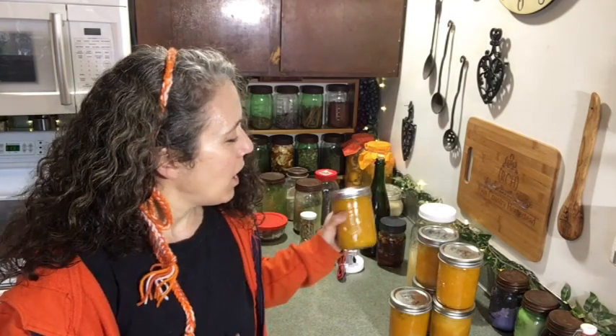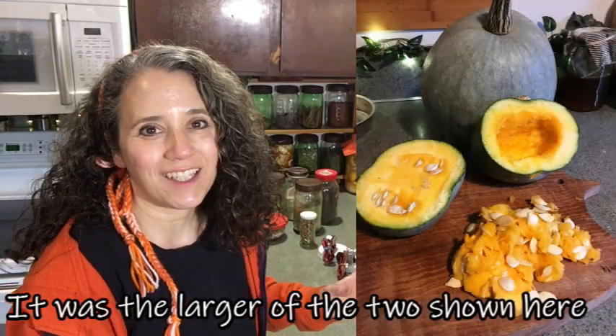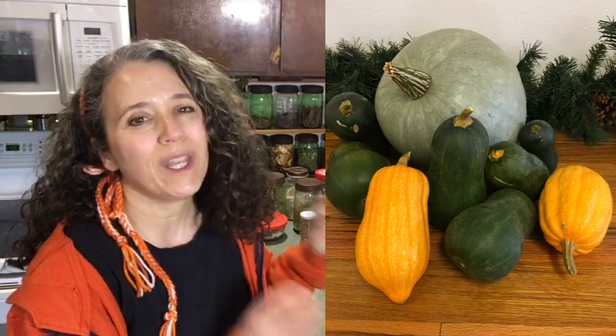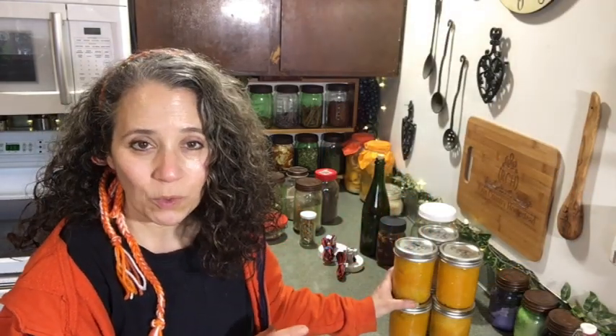Right here you can see I have six pints of pumpkin — all from one pumpkin that I grew. It's not the only one I grew, but it was the last one to deal with. I finally baked it up; it was still really good just sitting back in our rec room because it stays colder in there. We don't keep our rec room heated, so it just sat back there all this time and was still good, but I thought it was time to finally deal with it.